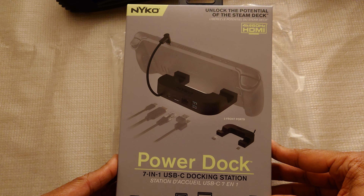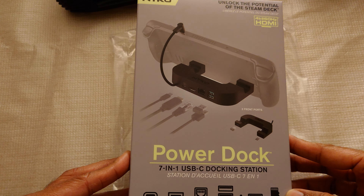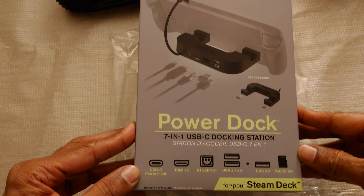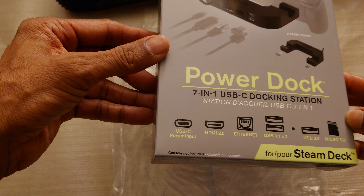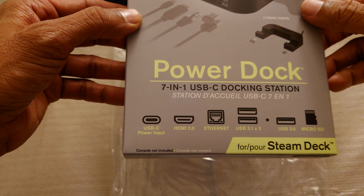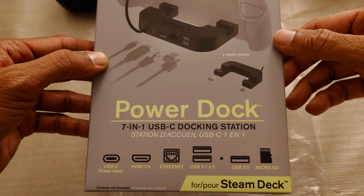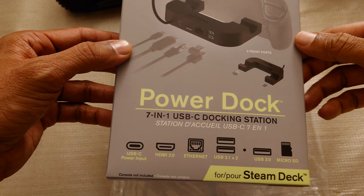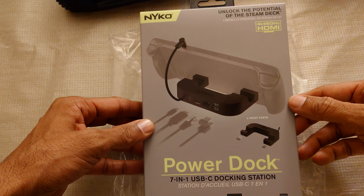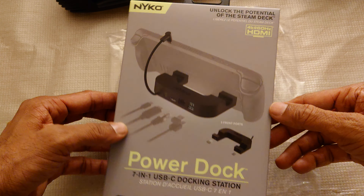March 2023. Here's the Nyko PowerDoc 7-in-1 USB-C charging station for Steam Deck. It charges with USB-C power input, HDMI 2.0, Ethernet, USB 3.1 — two ports — one USB, microSD. It's 7-in-1, supporting 4K at 60Hz.